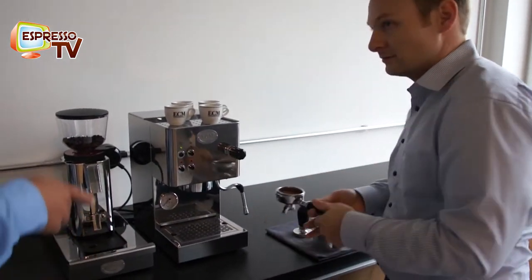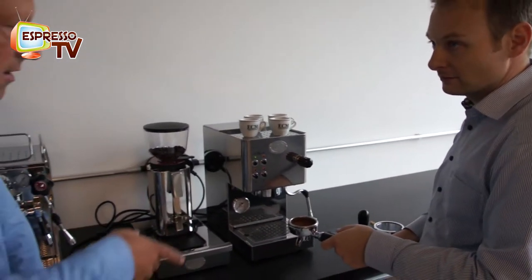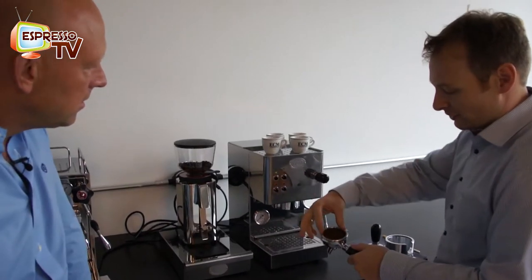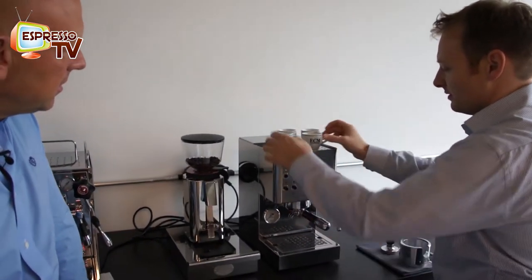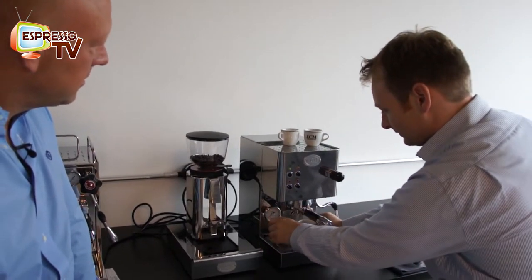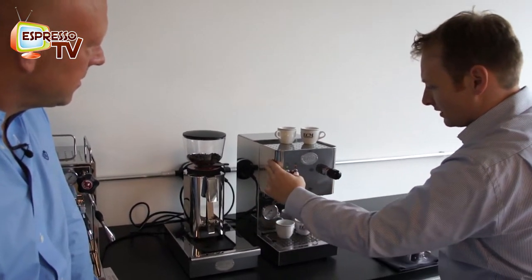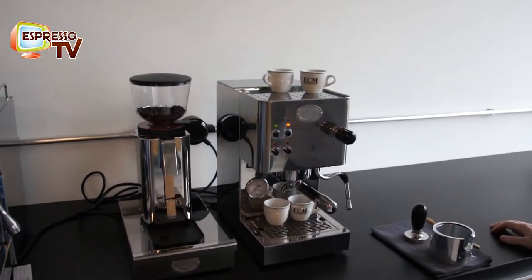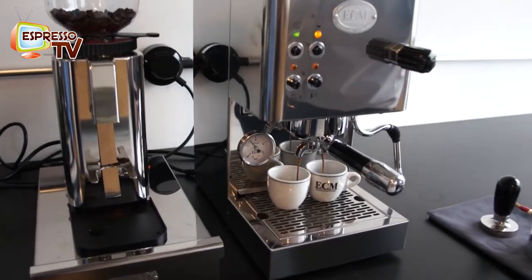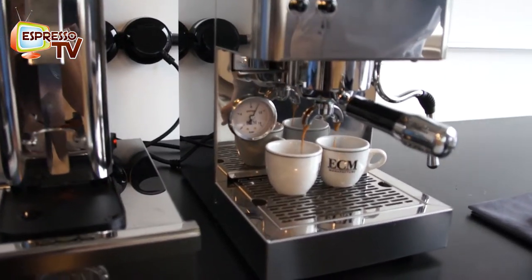Good tamping in the tamping station with a good tamper. You move the coffee which is on the filter so the group gasket will last longer. Then you just push the push button and you can make your coffee. And then we will see in the outflow whether it's good or not good.